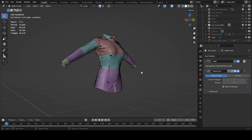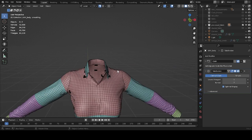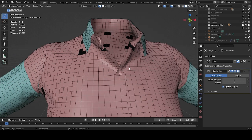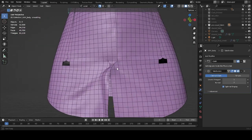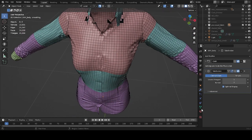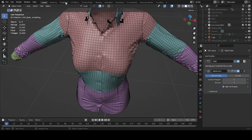So next, what we're going to do is deal with this tiny overlap around the second button and also this one around the last button. Let's turn off the subdivision and go to sculpting.